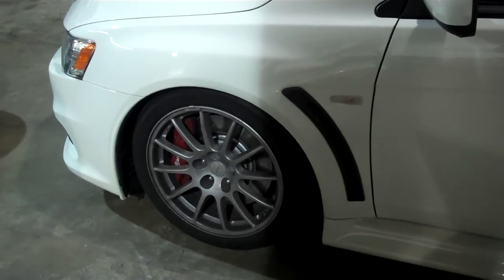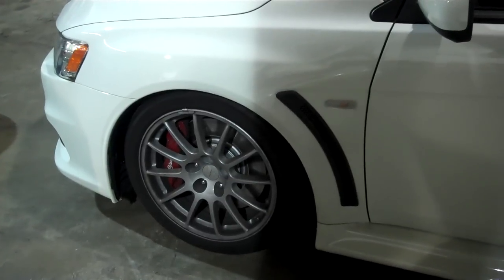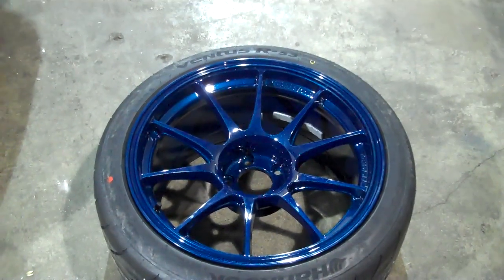We have an Evo 10 here — the customer showed up nice and late. We're all a little irritated because he decided to take our idea to put a set of Wed Sports and go blue on a white Evo 10.